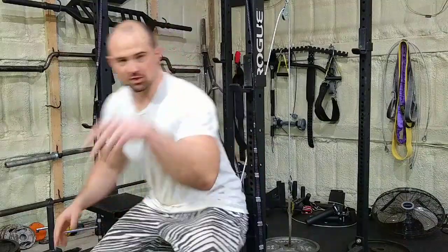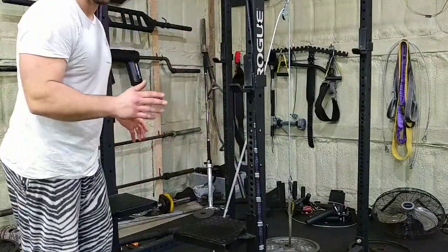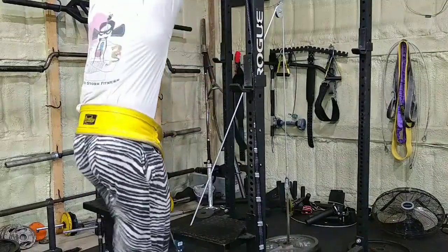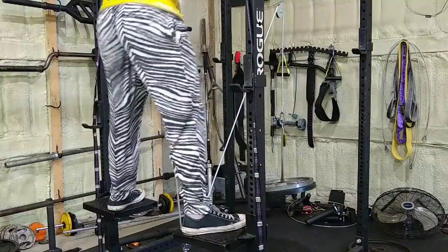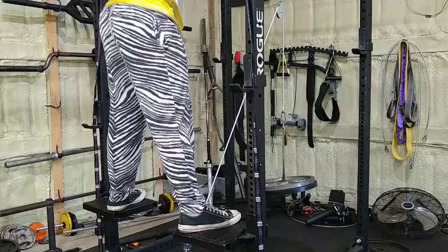Let me just show you the exercise with the equipment I'm talking about first. This is kind of like a version 2 video — it's a cable belt squat. I've already kind of made this video, but let me just show everybody so we're on the same page, in case you haven't seen it yet. I'll explain why I'm doing this a second time in a moment.